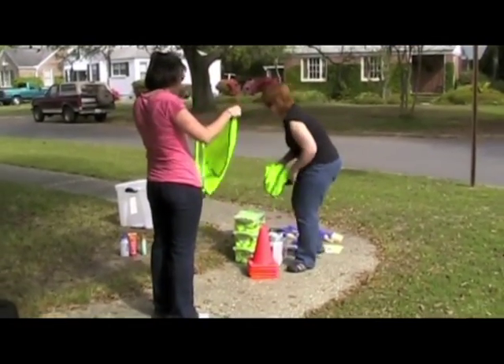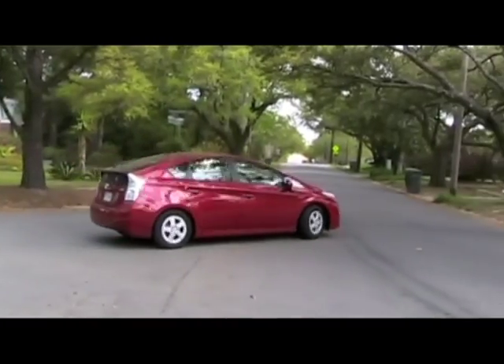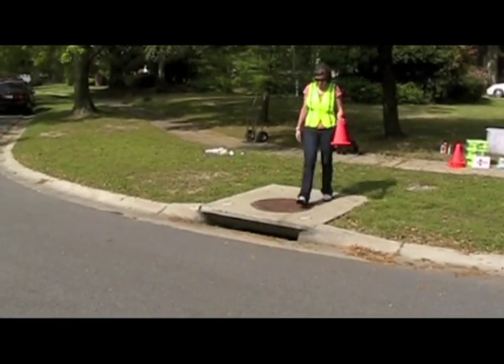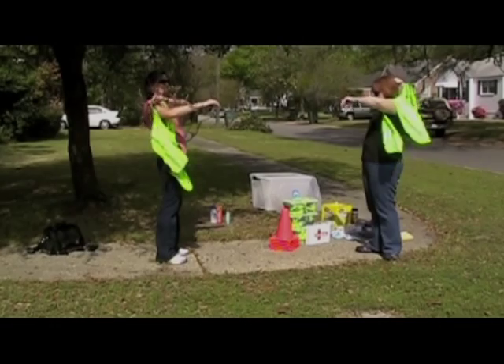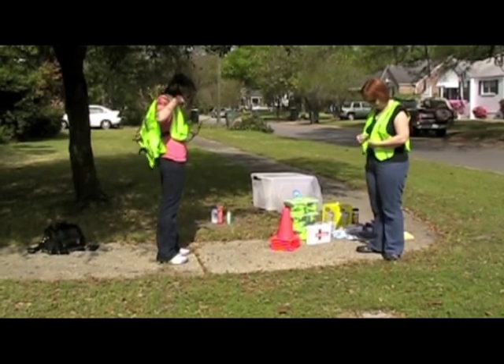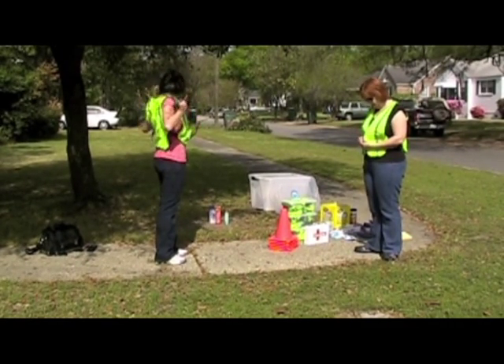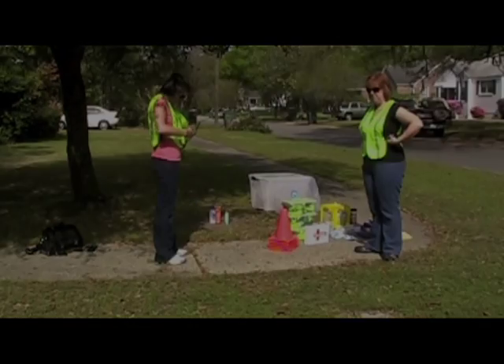Safety is of primary importance for the Storm Drain Marking Program. The program will be confined to residential areas only. Each volunteer group must have a first aid kit, which is included in the drain marking kit, and a cell phone. If youth are involved, adult supervision is required at all times. Teams with youth members must have at least one adult in the team. Small children are not allowed to participate.